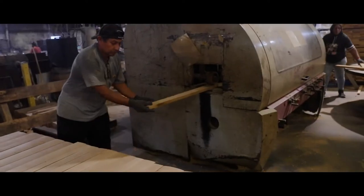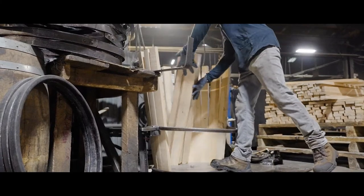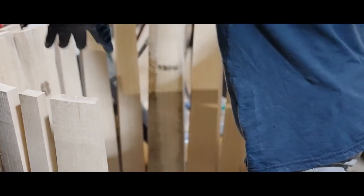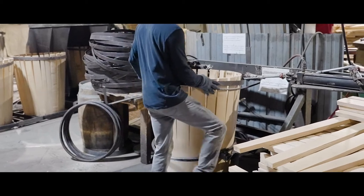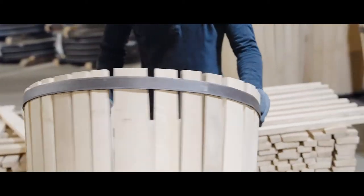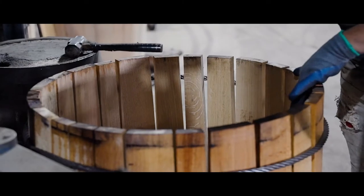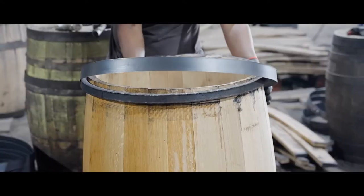The staves, which make up the sides of the barrel, are also sanded, jointed, and planed. The staves are then organized like a puzzle with temporary hoops that hold the staves in place. The barrel is sent through a steam tunnel that makes the wood pliable so the staves can be bent. The barrel is then shaped and more hoops are added to help hold its form.